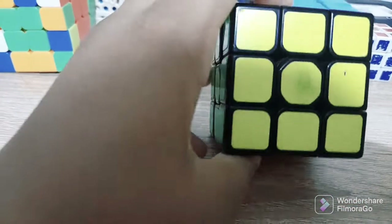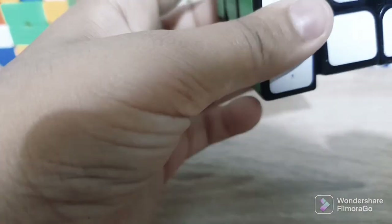And this is the Rubik's Cube 3x3 sticker — here, this is the 3x3. And this Rubik's Cube is not bad.